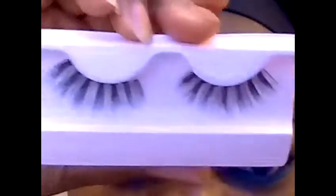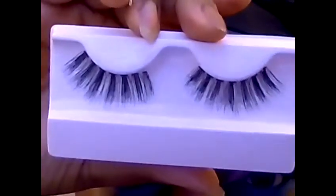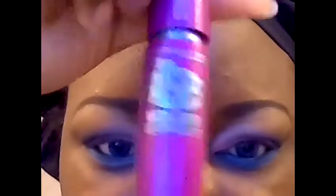The bottom is complete. I'm going to apply these KISS lashes and mascara, and then the look will be done. Stay tuned for pictures!